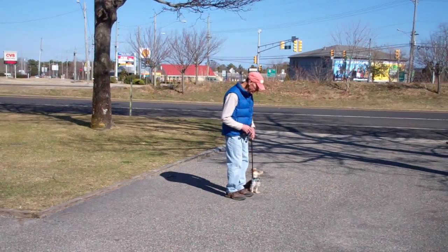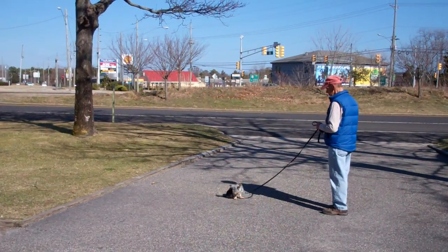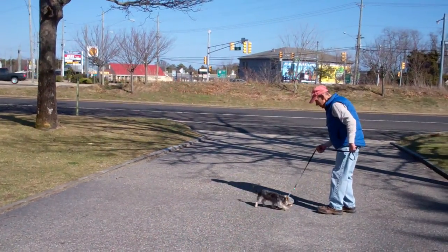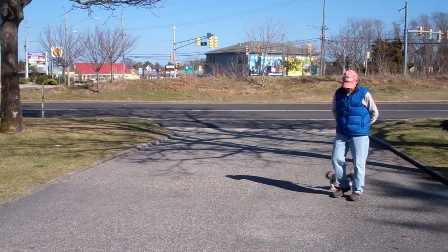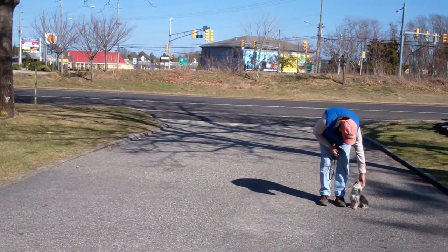We'll demonstrate it one more time. Fred leaves him in a stay, calls him in — Harley comes in and sits. Then Fred heels him around the back and right back into heel position, and he sits. Very nicely done.